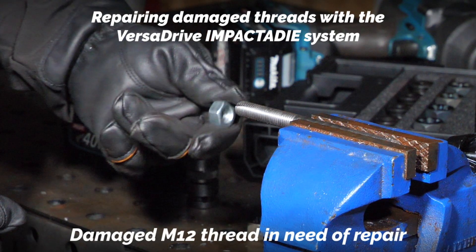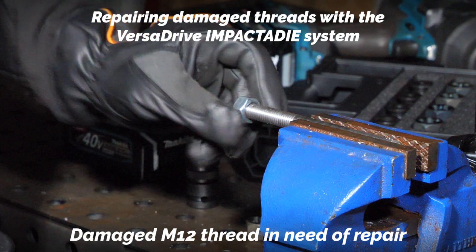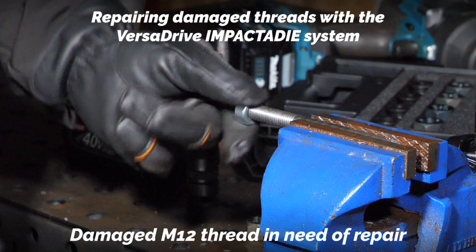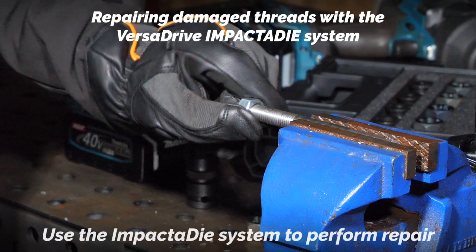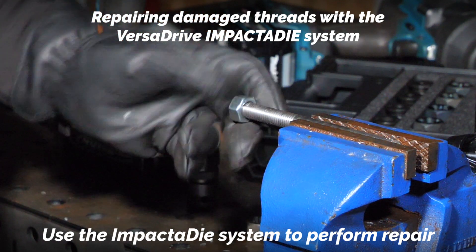This is a damaged M12 thread, so the nut is not going on properly — it's fouling up. We're going to use the impactor die system to repair that thread.